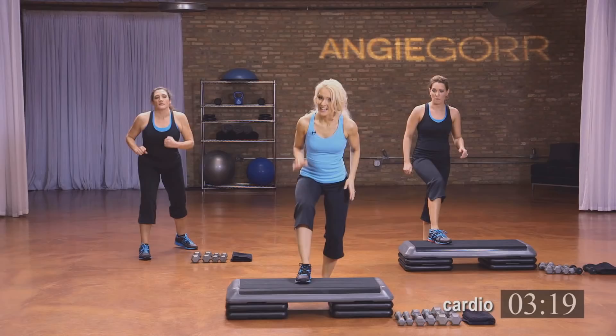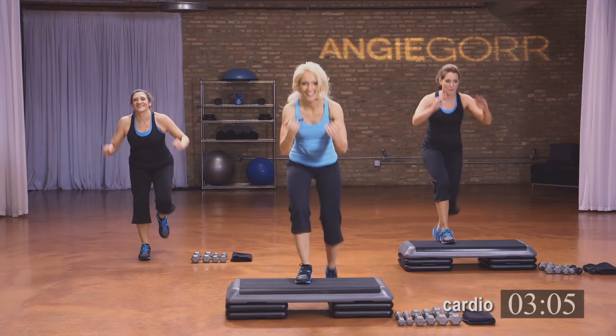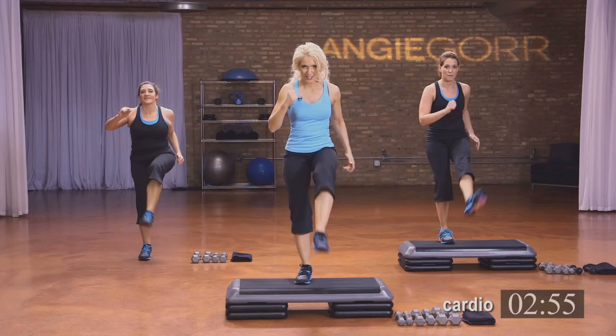Get ready, we're going to power through — one set each. Pull, pull. Four, three. Knee up, good. Hang in there. Four. Now kick it front — eight, seven, six, four, two, and one.